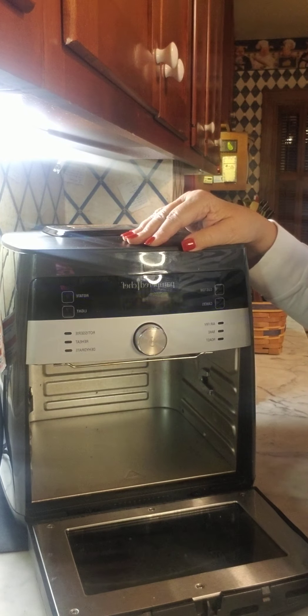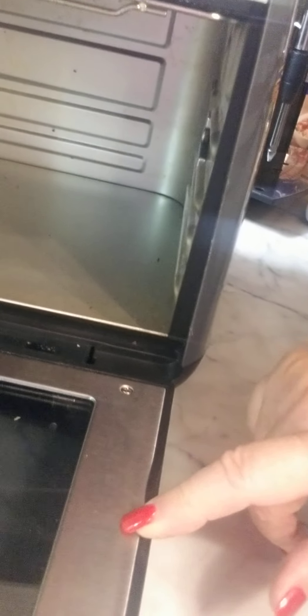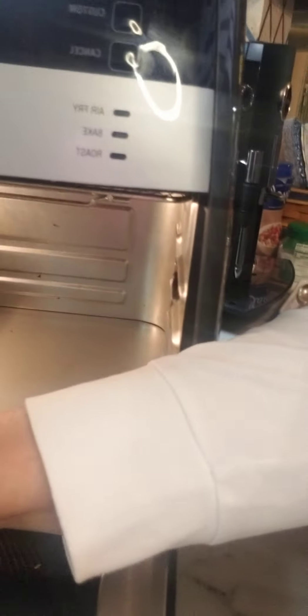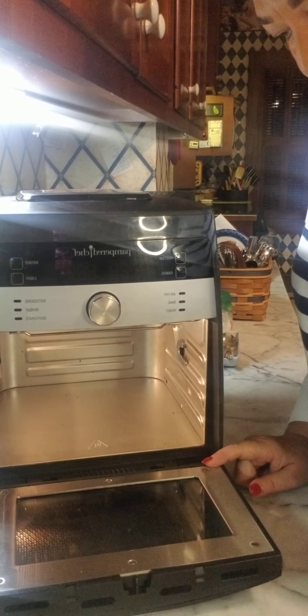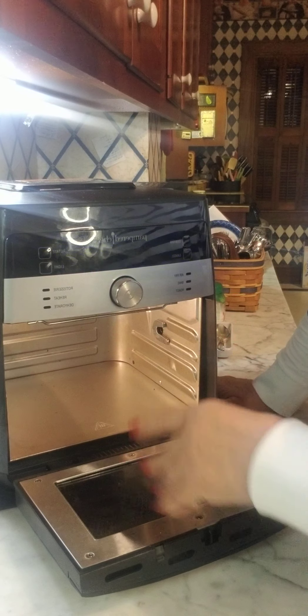Another little tip: sometimes when you wash the door, this little gasket can come loose. All you have to do is run your finger across it and it kind of goes back in. See how smooth that is now — the door opens and closes fine. Occasionally when you wash it, that little gasket will come loose, but no worries, it just slides back in.